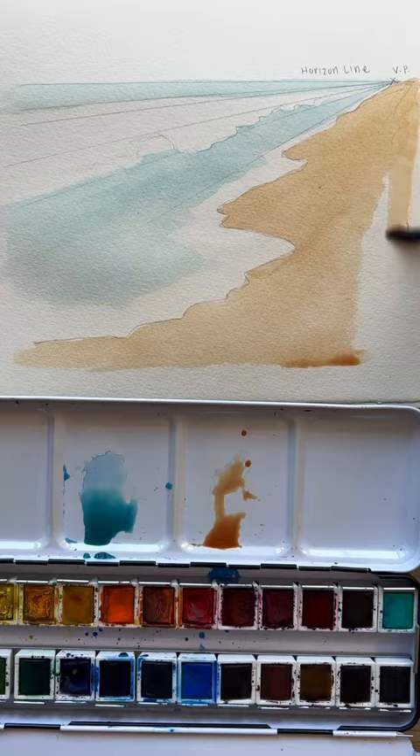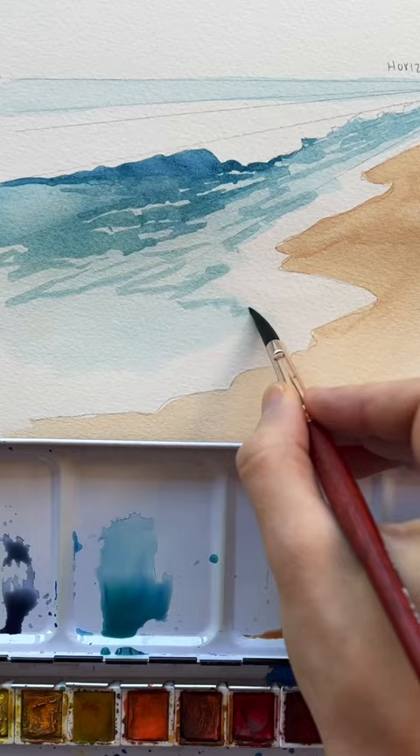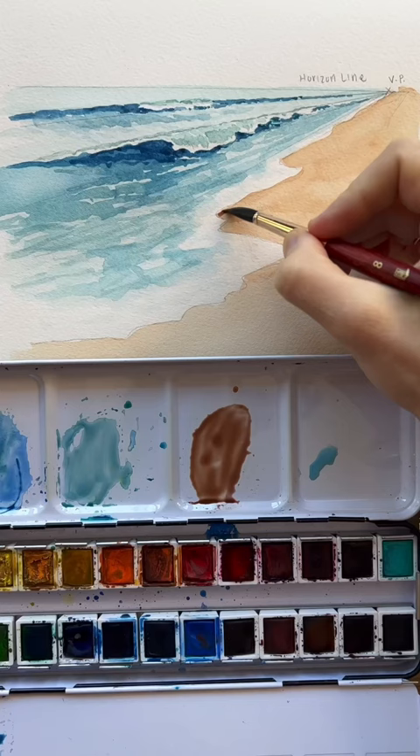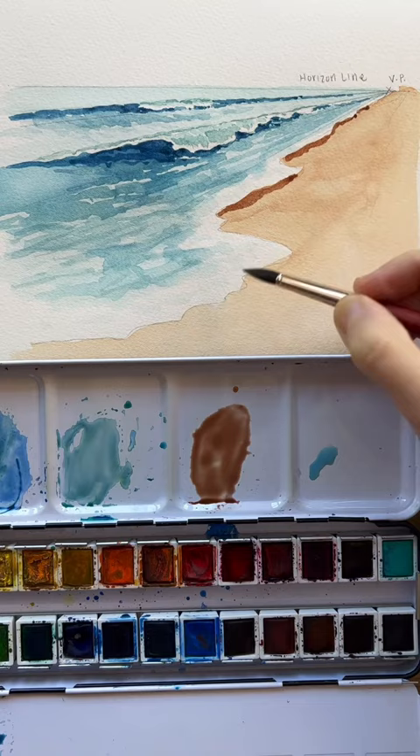Those waves are going to look closer to us and bigger, and as they get further away, getting closer towards that vanishing point, they look smaller and smaller. You get a lot of perspective and depth setting up your wave this way — like you're really looking down the beach.